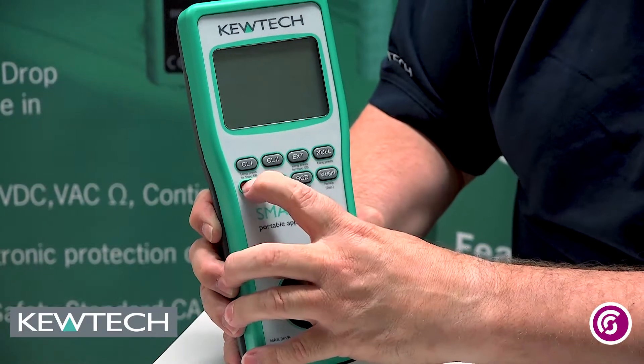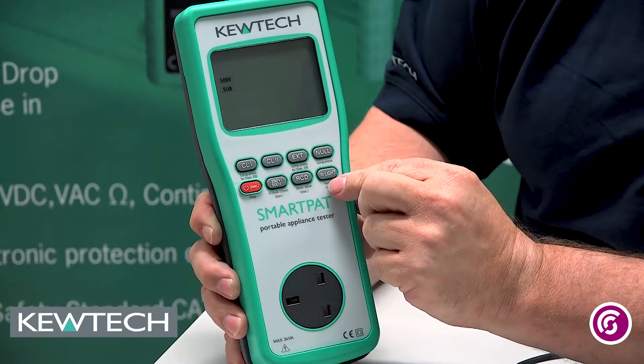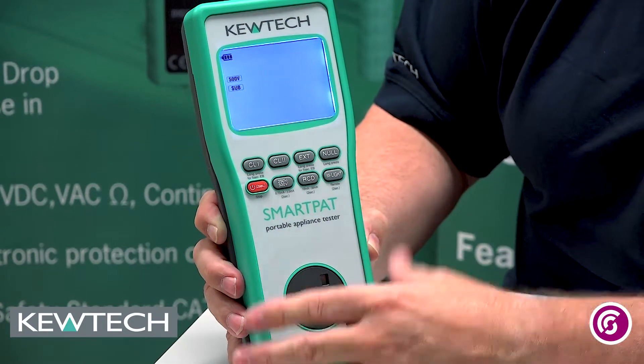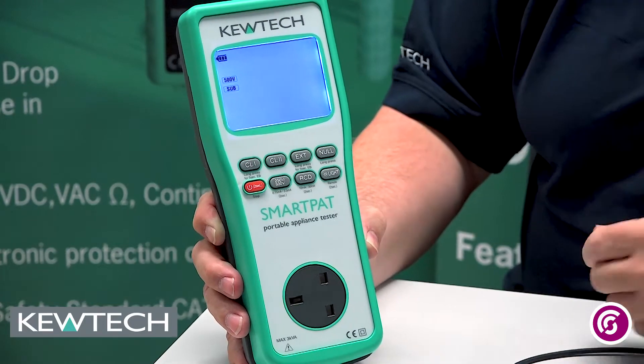So let's turn it on and null the lead. Press and hold the power button for two seconds — the instrument comes on. Press this little backlight and you'll see it's illuminated. Now if the instrument had been nulled, you would see on the screen the word 'null'. As you can see it doesn't say that, so we need to null it.